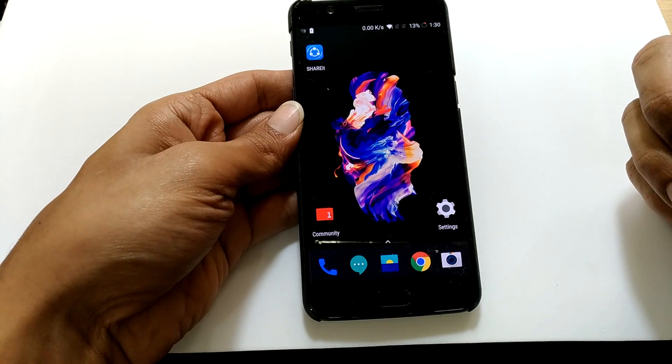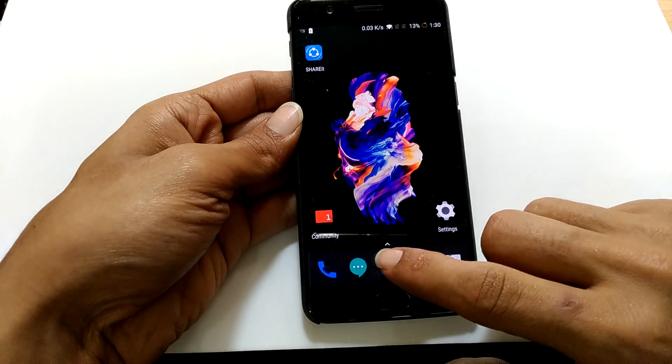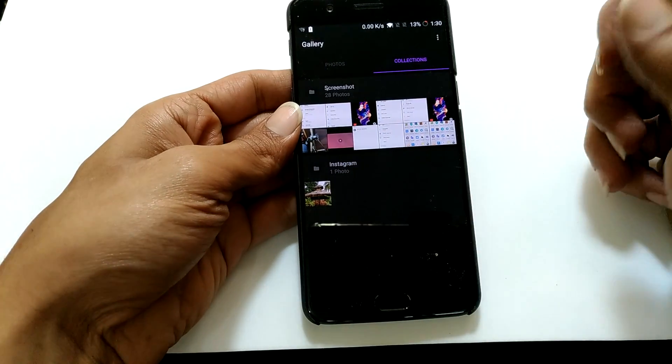Now, if you want to see the screenshots which have been taken, just go to Gallery. Here, under Collections, you will find all the taken screenshots.